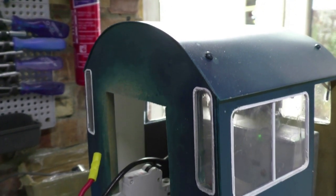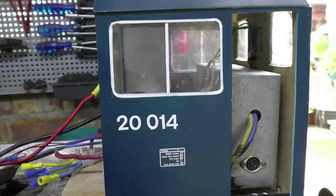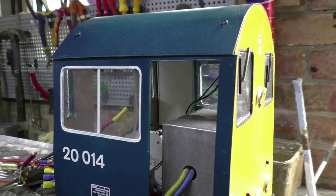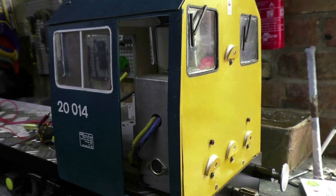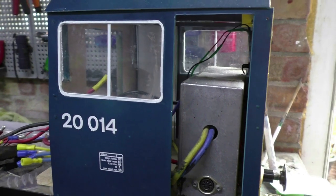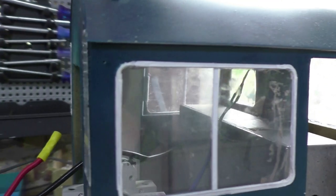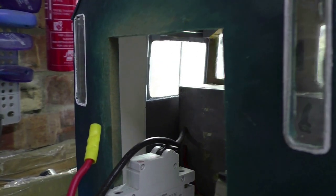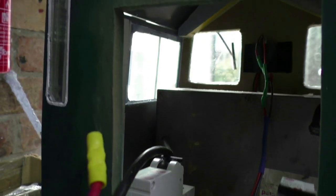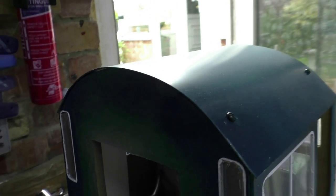The cab I made up of nine-millimeter MDF back and front, with a sheet metal roof and two-millimeter plastic card sides. Clear plastic forms the windows, with windscreen wipers made from matchsticks. The Parkside control box I thought I'd put inside the cab for easy access and so I can connect the speed controller more easily.